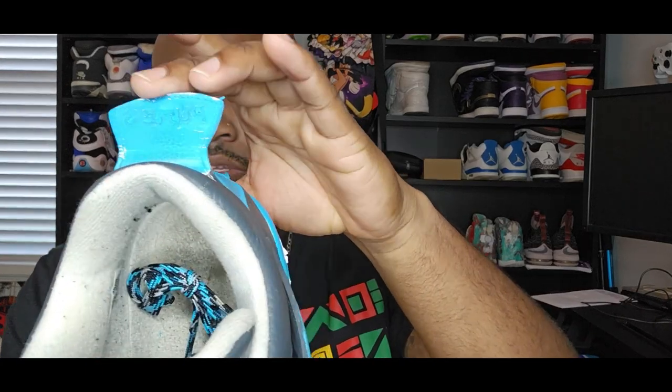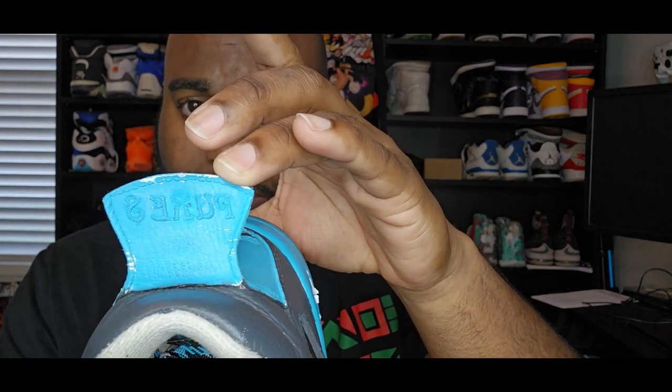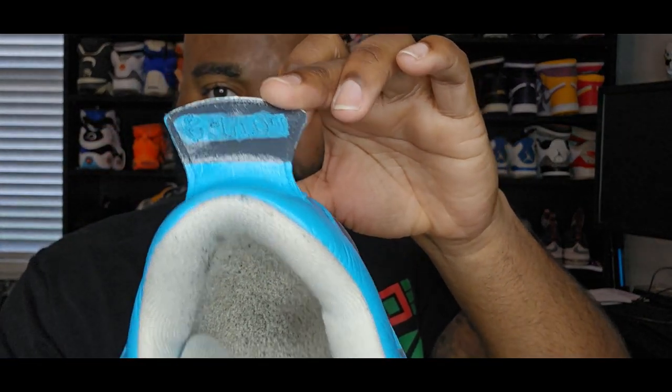Let me show you this - maybe you can tell by looking at it. In the comments below, let me know if you think you know what it is. Real sneaker heads probably know what it is. That's just your hint right now - I'm gonna give it a few seconds, then I'm gonna tell you.